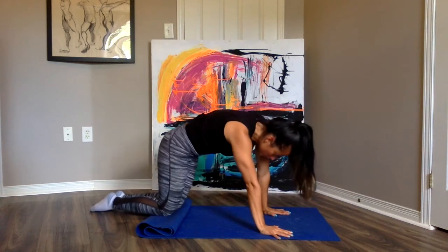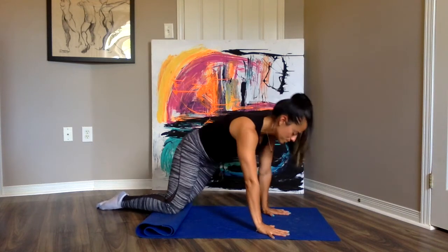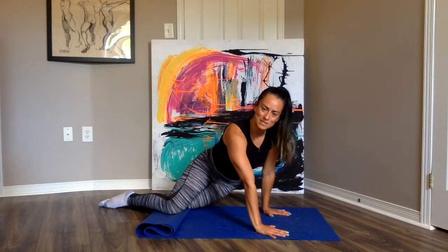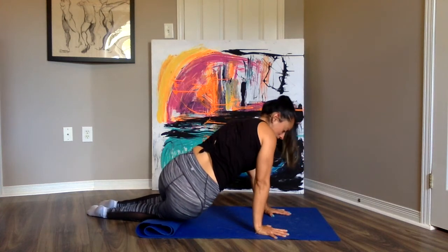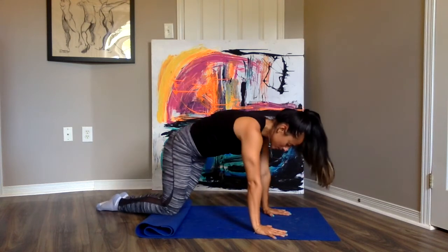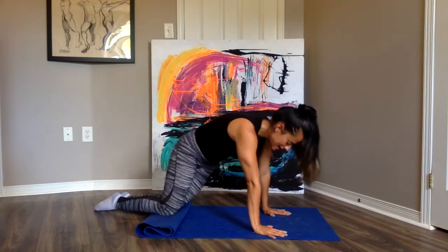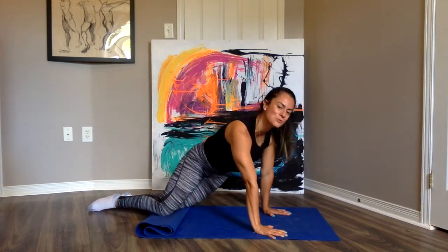Inhale, exhale, drop to the other side. Let's do ten reps — two, and three. Notice those areas on your hips and back that start getting a nice massage. Four, and five. Notice the shift on your shoulders, how everything's connected. Six, seven, eight, nine. Good. You can round your back in the center and then relax as you drop.